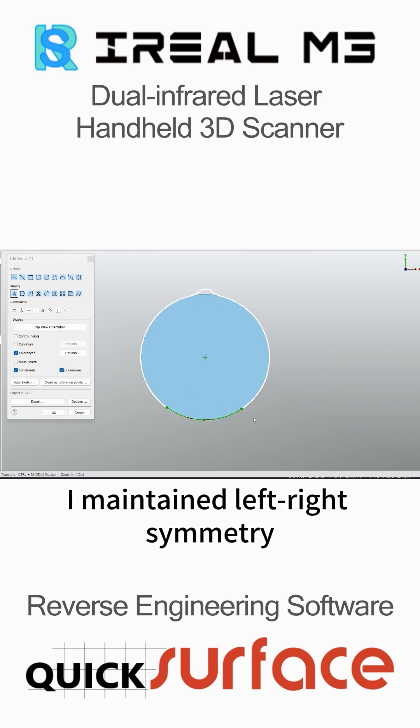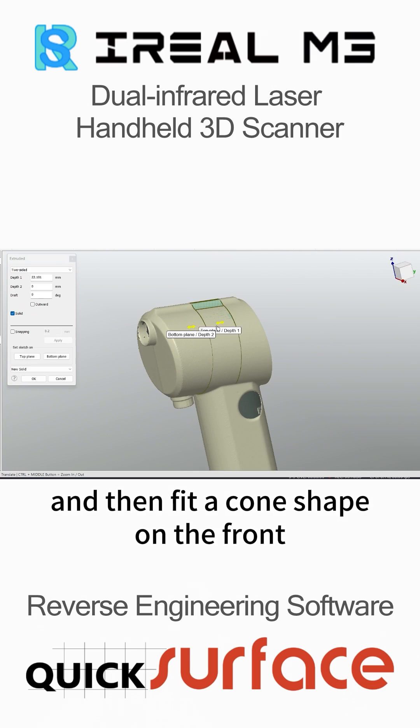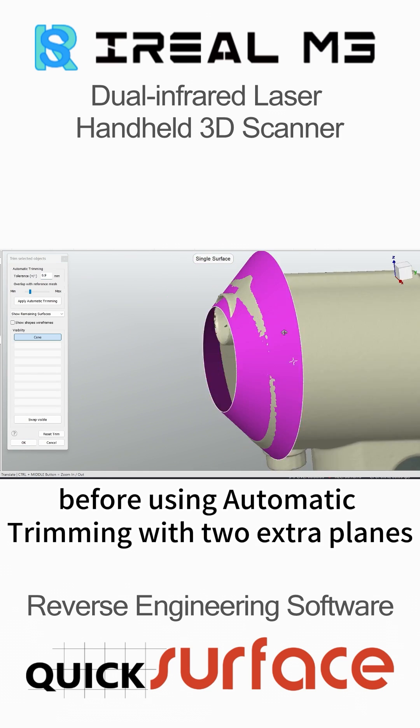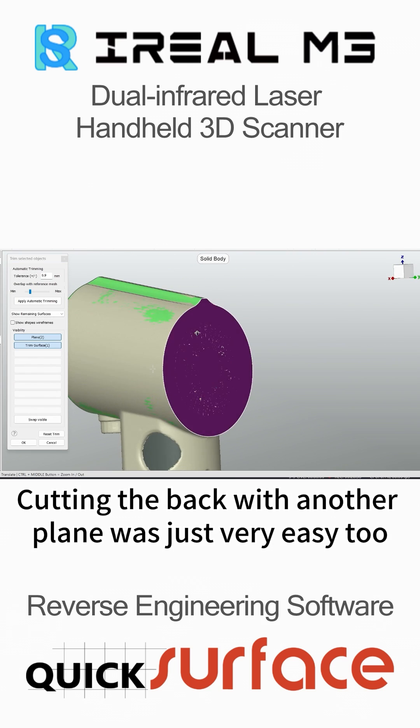For the motor body, I maintained left-right symmetry in the sketch and extruded it into a body. I then fit a cone shape on the front before using automatic trimming with two extra planes. Cutting the back with another plane was very easy too.